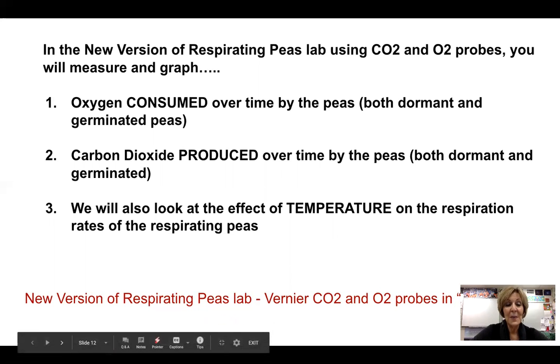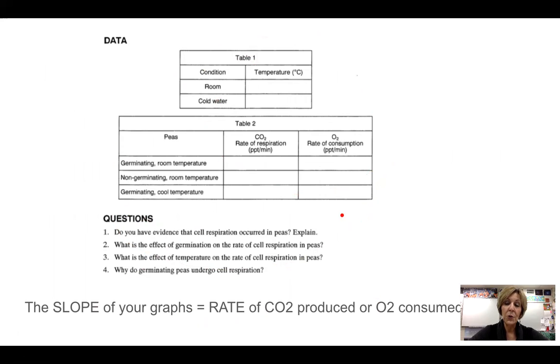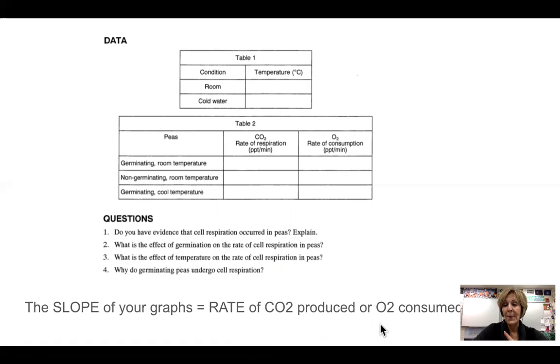Hopefully that has been helpful. There are questions you'll need to answer. Depending on the year, we may use a computer to produce the graph or lab quests, which are basically meters, and you'll create your own graph. Don't forget to go to the Pearson lab bench and look through the procedure — just understand that that was the old-fashioned version, and we're using the Vernier probes this year. See you in class!